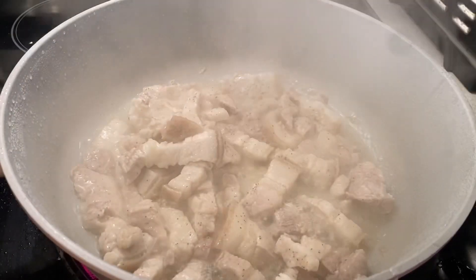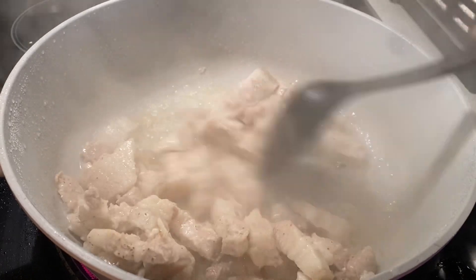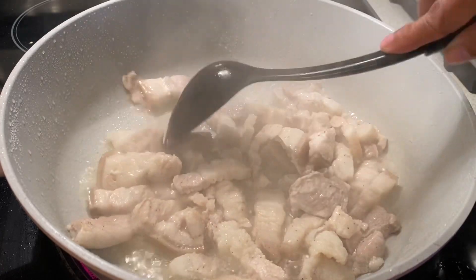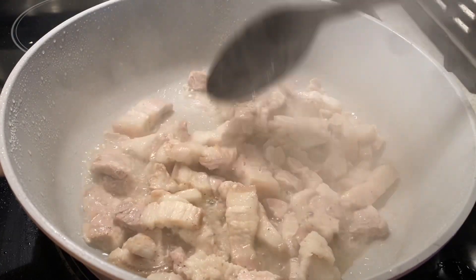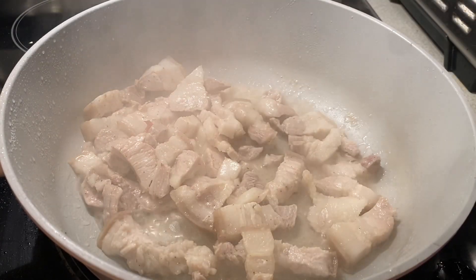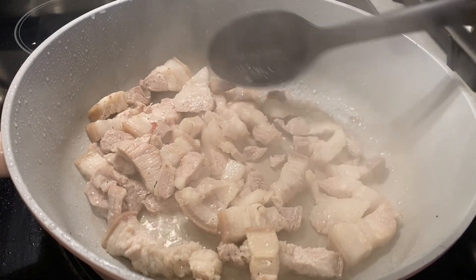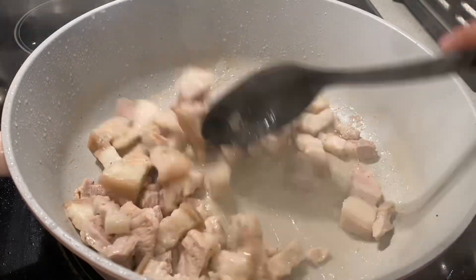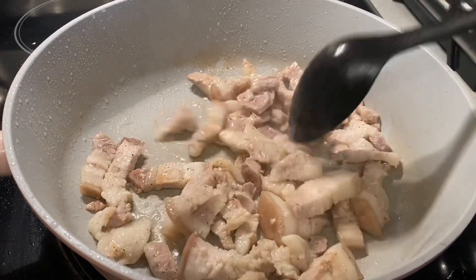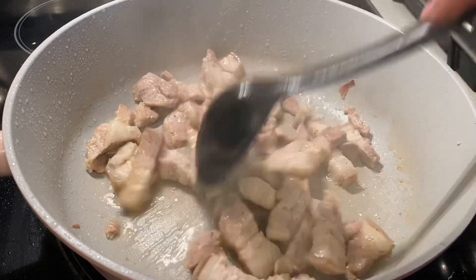Now I'm going to check. Look at this, guys. Stir it until the oil comes out and it turns brown — browning the meat. Cover it and wait until the oil comes out and it turns brown. Not ready yet, just cover it and open it again.